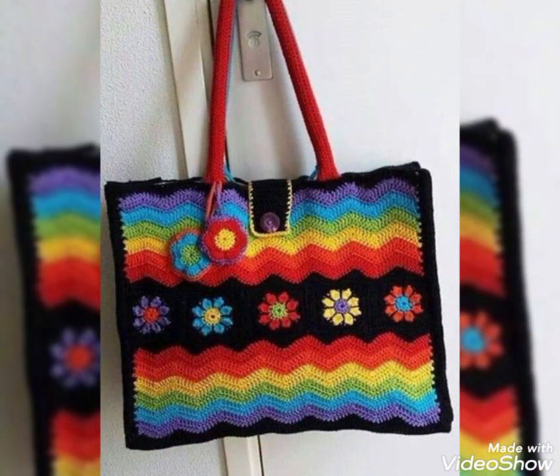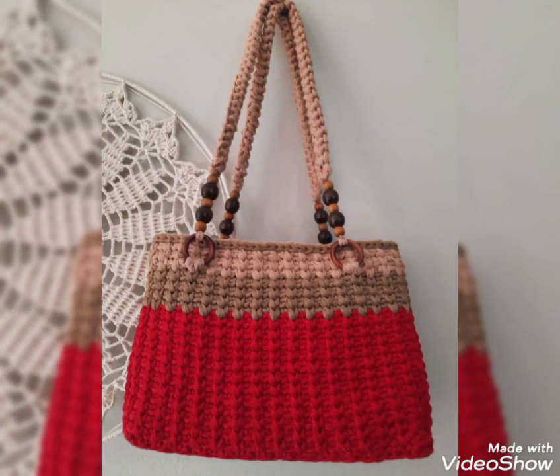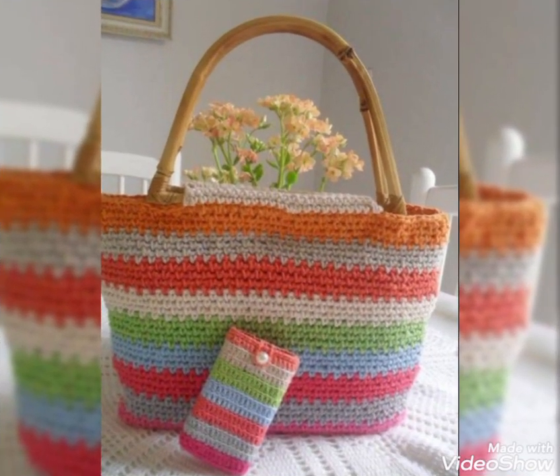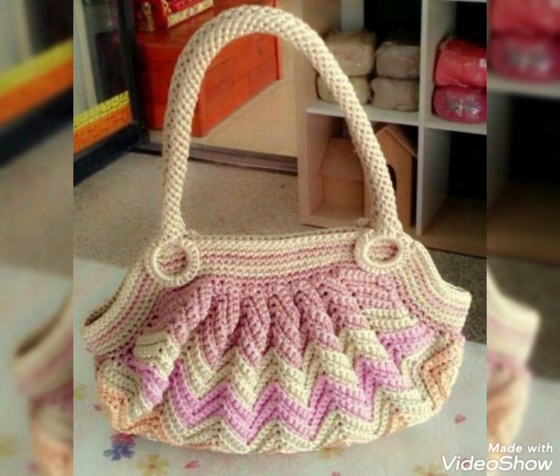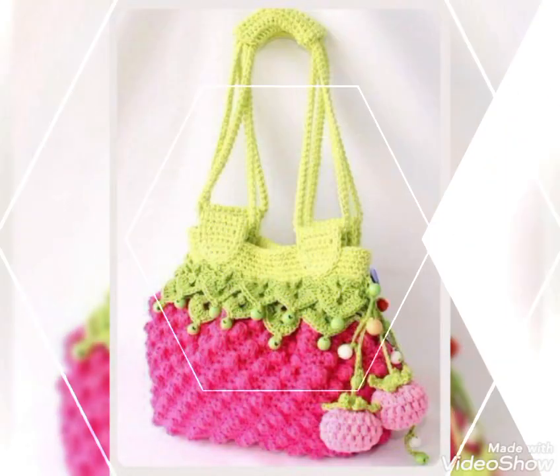All of these designs are included in this video for beginner friendly patterns. You can see all of these designs are having contrasting color schemes, and most of these designs are started from the lower part of the bag. A base is made in square, rectangular, or round shape, and then the bag is further proceeded.